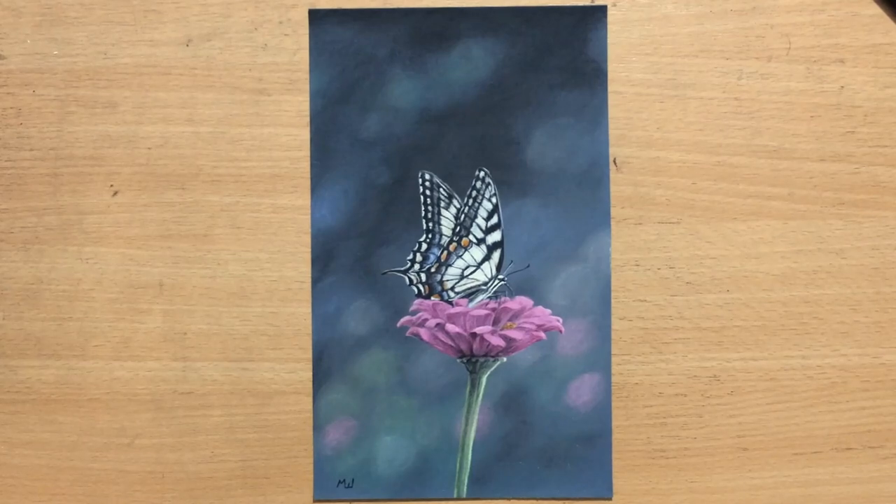Hello and welcome to my channel. I'm going to be doing another drawing on sandpaper, but this time with colored pencils. And I'm going to be doing a drawing of this colorful butterfly. Let's have a look.